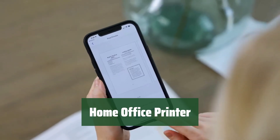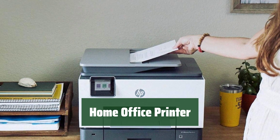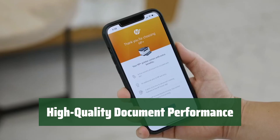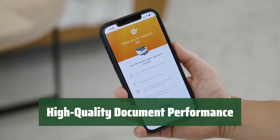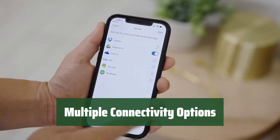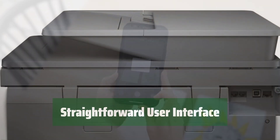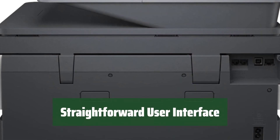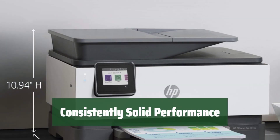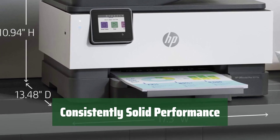Number 4. Save money on printing without sacrificing quality — it's cost-effective and efficient for your home office needs. Get crisp, clear documents every time; your important papers will look professional and polished. Easily connect to your devices for seamless printing — you can print from anywhere in your home office. No need to be a tech expert to use this printer; it's user-friendly and simple to navigate. Reliable performance you can count on — your printing tasks will be completed smoothly and efficiently.